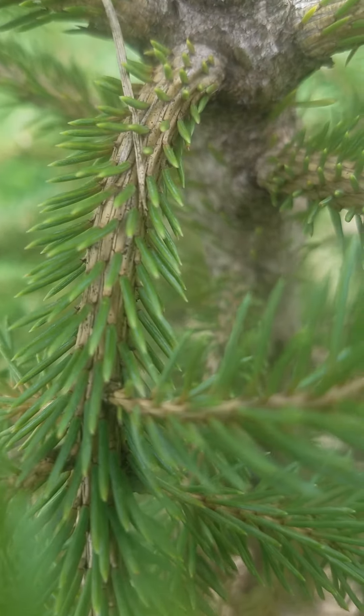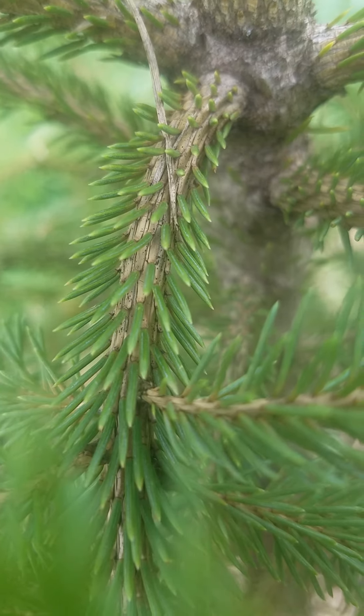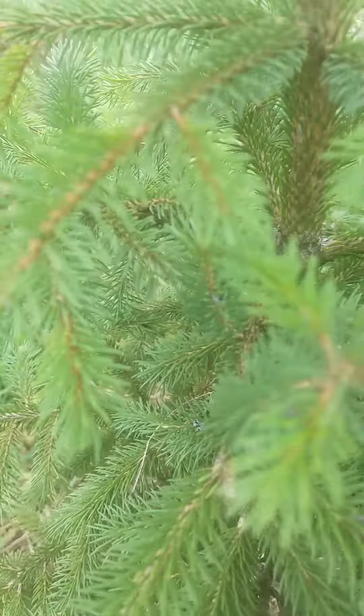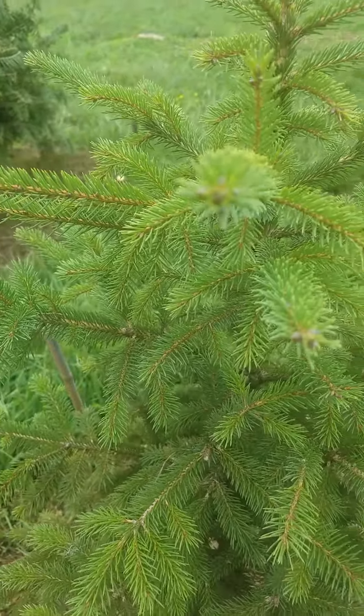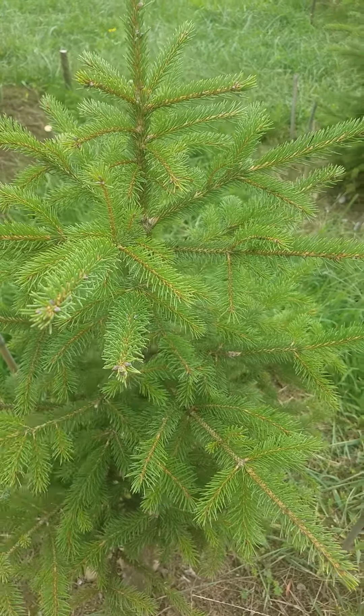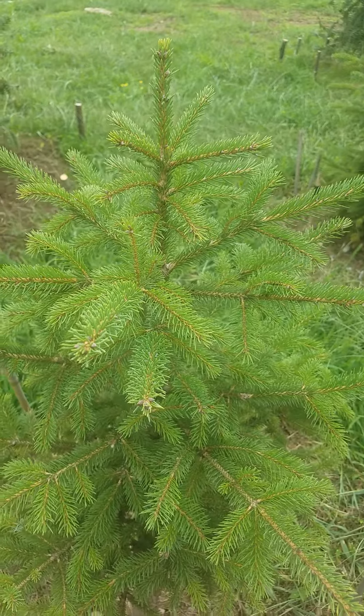It shows up a little — you can see small black dots there. But that shouldn't be a problem from what I've read. As long as it doesn't get Stigmina needle cast or Rhizosphera needle cast, it should be okay.